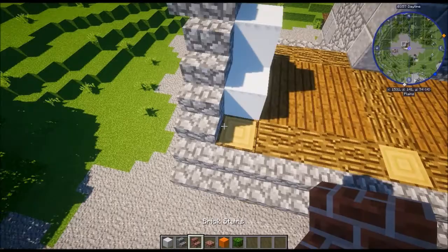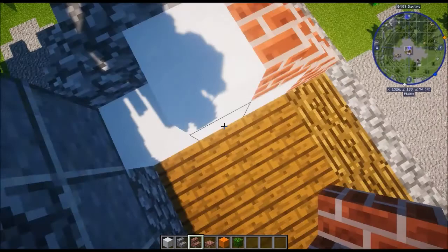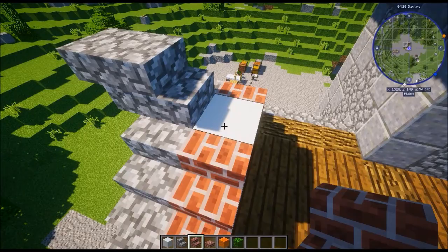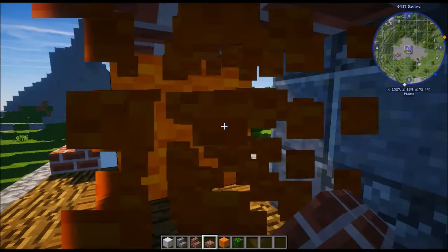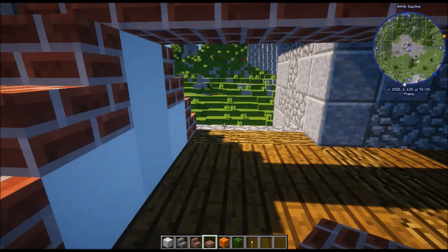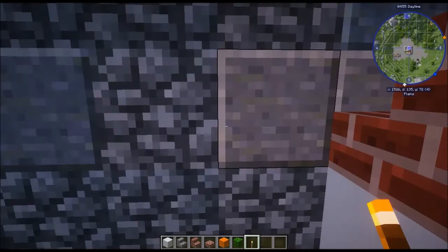Once done, grab brick stairs and fill in these little bits here. On the top of the white concrete, grab your brick slab and use the support block — I'm using orange wool — to carry that along and place down all the slabs. Go back and remove the orange wool. What I like to do here — this is optional — because this part of the build isn't accessible but is still large enough for mobs to spawn, I like to put some torches in here just to make sure nothing spawns.